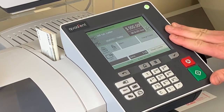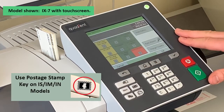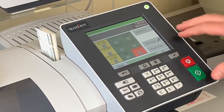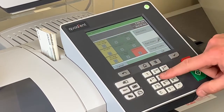The first thing you want to do is get to an international rate. To do that we want to select our rate key, which is this flying envelope symbol right here. This brings us into our rate selection screen. For this model, number five is international mail. We want to select international — we can touch this screen here or press five on the keypad.